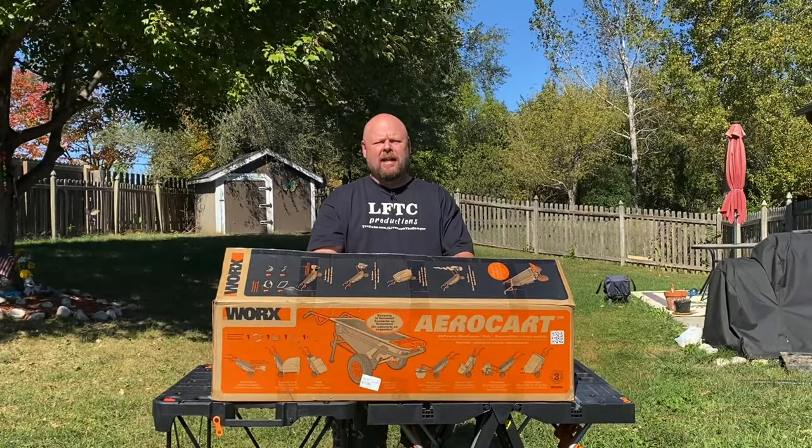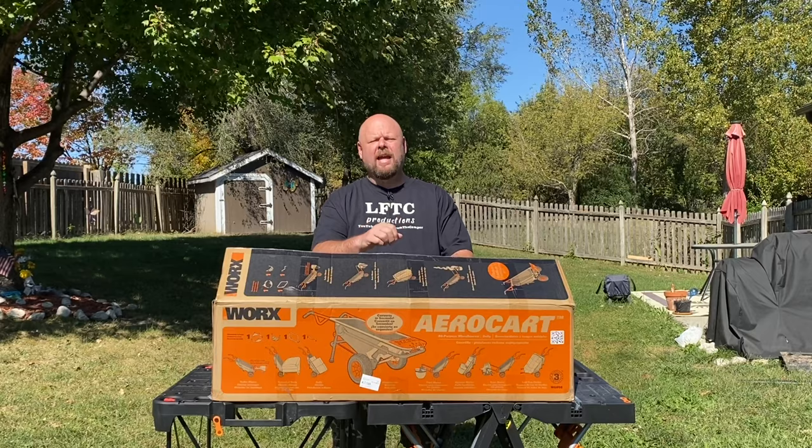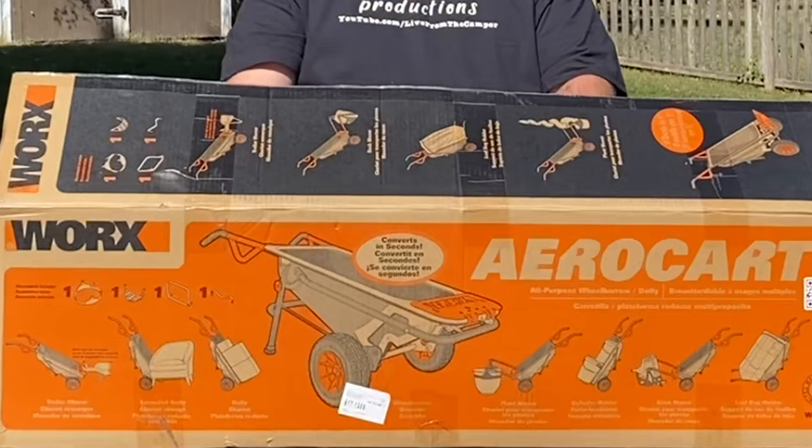Hey everybody, Tony here. Today we're going to check out the Work AeroCart. The Work AeroCart is an all-purpose wheelbarrow and dolly. As you can see on the front of the box here, this thing does a lot. So let's get it out of the box, put it together, and check it out.